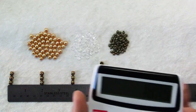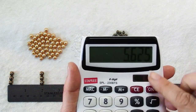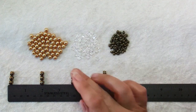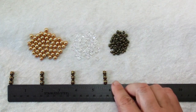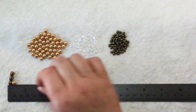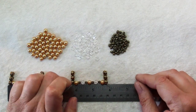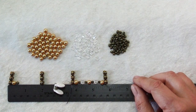Then add in your center measurement of 3.75 inches and that's 5.5 inches, so the last spacer goes at 5.5 inches. Do the math you need to do depending on how many spacers you have, then start laying out your pieces. I took a little time earlier and discovered that 3 pearls and 2 crystals each separated by a spacer worked out just about right.